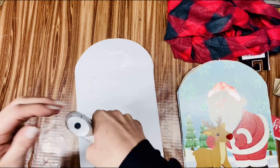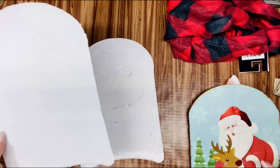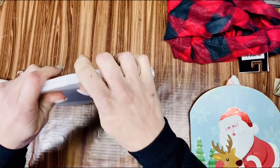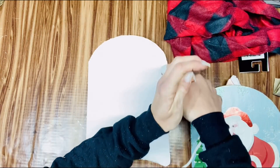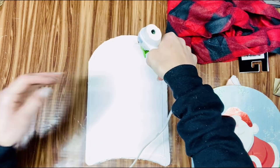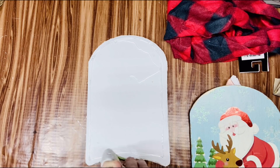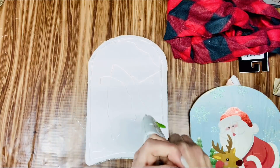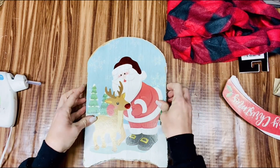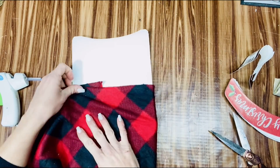After I got the two pieces of foam board glued together, I took the actual sled - the first part we had - and just glued that to the top. I thought, why not? Just add one more piece to it. In the beginning I was going to just use it as a template, but I thought, heck with it, just throw it in there. Now this is one of the infinity scarves from the Dollar Tree, and I just wrapped it around this piece of our sled.